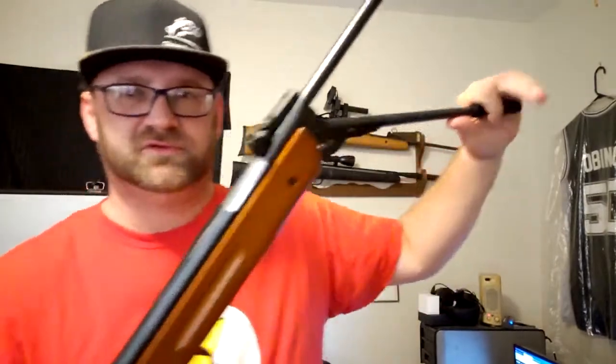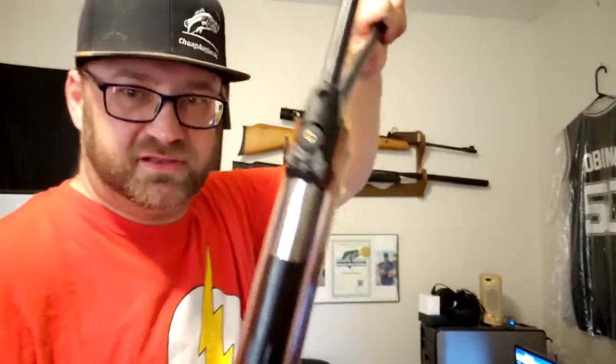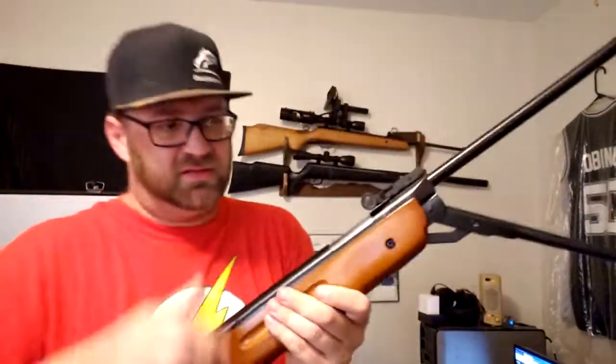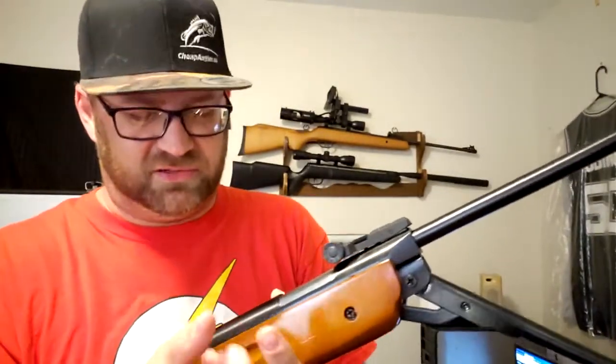Since it doesn't break barrel, it opens up like a shotgun when you load it. The issue is it's kind of difficult to actually load — you have to get your fingers down inside to seat the pellet. I do have a pellet pin that might make it easier, but you have to put it in straight and angle it down, so I'm not sure that'll actually help either.